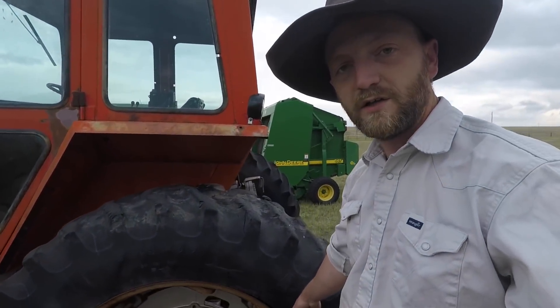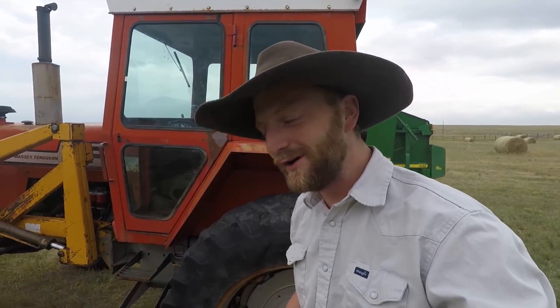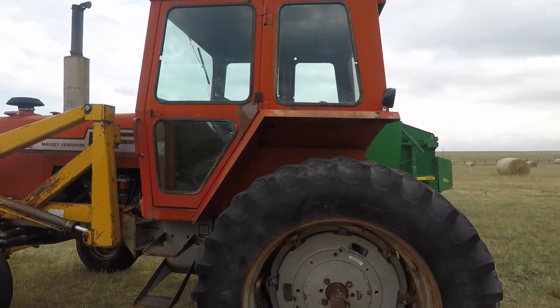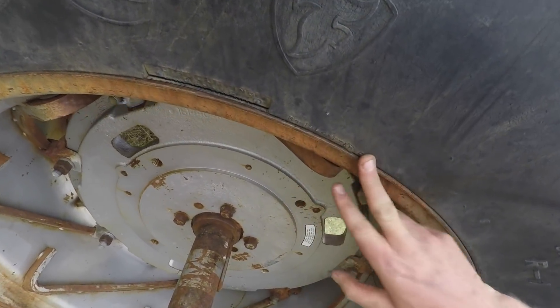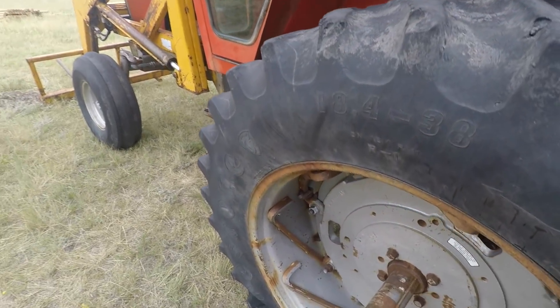I did break the bead on it over here earlier just because I was playing with the bead buster — it's kind of fun to play with — but I'm going to come up here and break the bead in a different spot so you're going to see this happen right here on camera. Right here you can see this bead is solid. This tire has been on this tractor for decades, I'm sure.